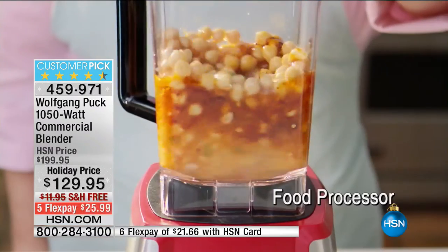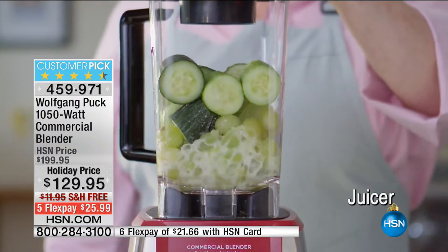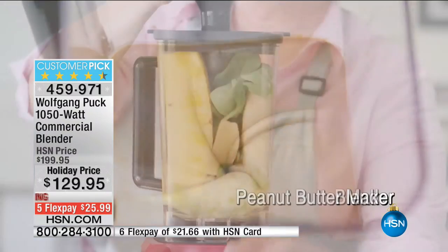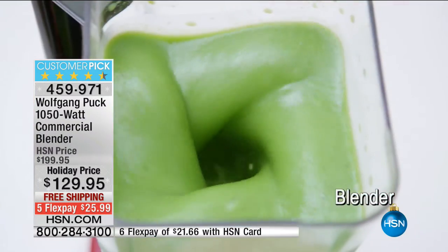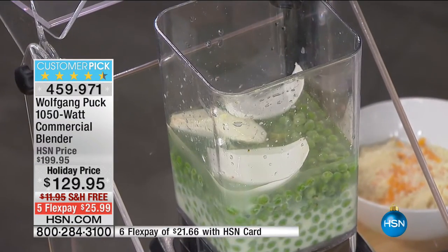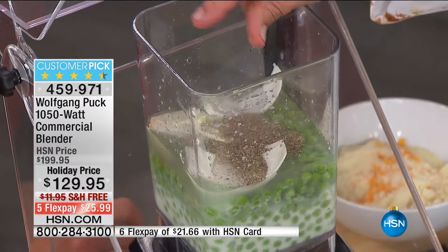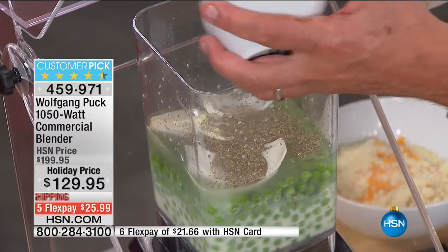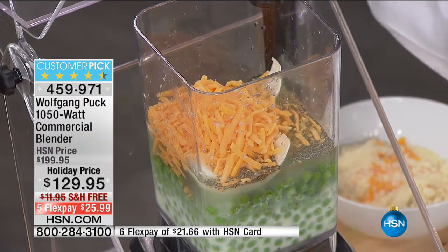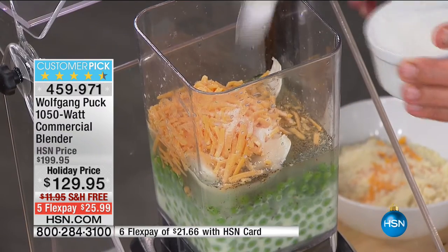Now we're going to make a little pea soup. Give me a little stock — or if not, we can pretend it's stock and use water. If you use vegetable stock, it's obviously better. A little salt and a little honey, or a little brown sugar. This could also be a vegetable soup, an asparagus soup — I'm going to make a pea soup with cheddar cheese, and a little sugar to sweeten up the peas.